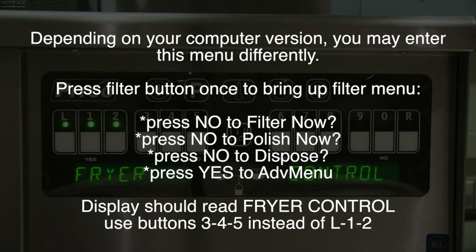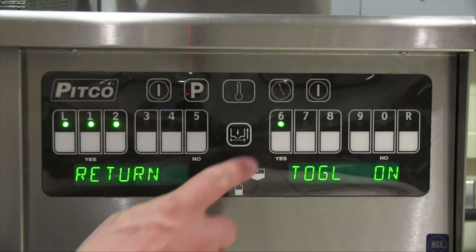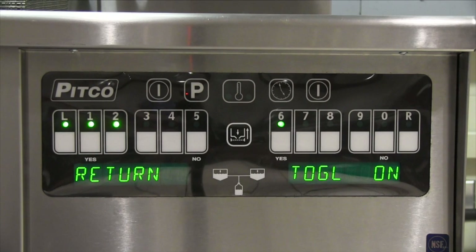Use buttons 3, 4, and 5 instead of L1 and L2. When in this menu, pressing the L button brings up return. This will activate the return valve actuator along with the motor and pump, and allow you to manually return oil from the filter pan to the fryer vat on the controller you are using. The motor and pump will continue to run as long as you have this toggled on. Use the yes key or key number 6 to toggle this on or off.